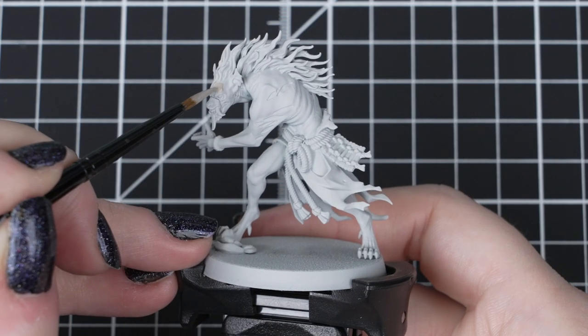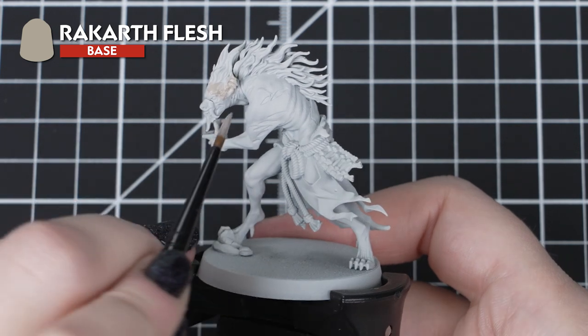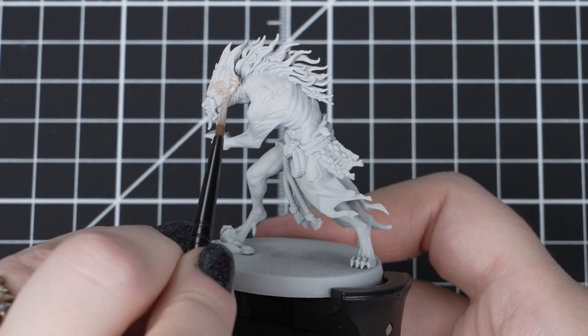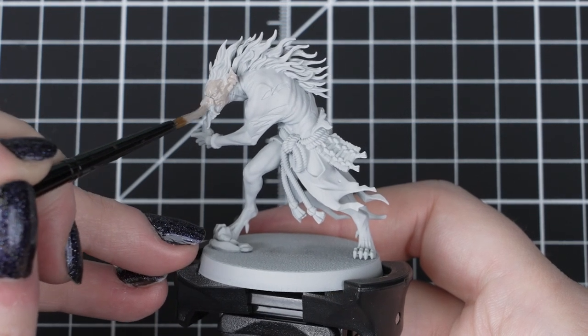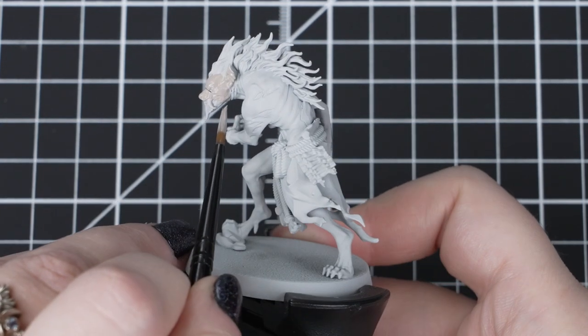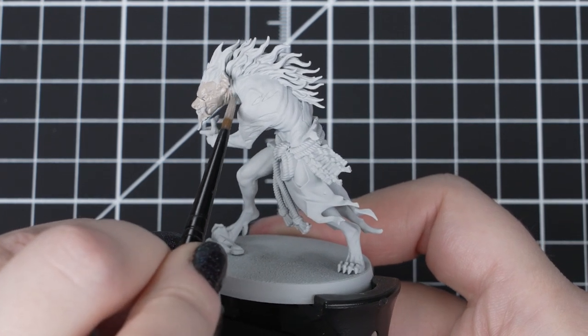First we'll apply Rakarth Flesh to the skin with our small base brush. As we're applying it over Grey Seer, which is a light undercoat, we'll only be needing one thin layer to cover. There are parts of the skin we'll be making darker soon, but by covering all of the skin in the same base paint gives us a uniform finish when the rest of the skin is complete.